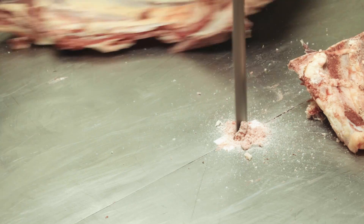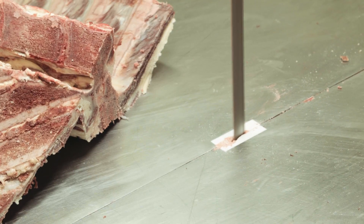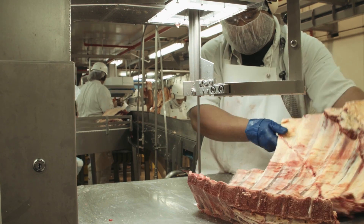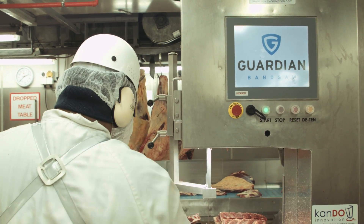We saw a need in the industry to increase bandsaw safety. Cando's had a long history of developing food production equipment, and one of our core competencies is machine vision. Combining high-speed machine vision with the bandsaw enabled us to create a system which increased user safety on the bandsaw.